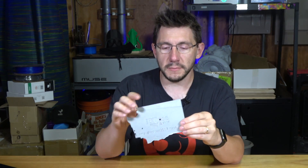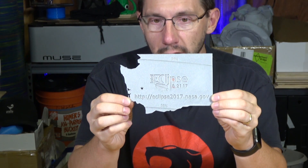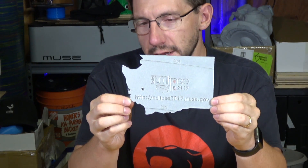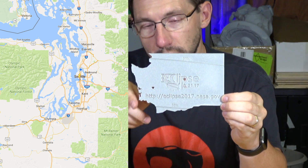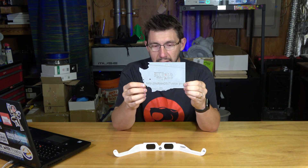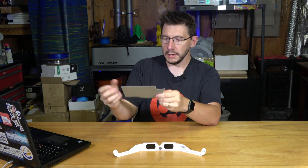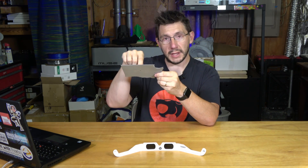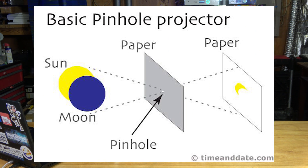They also provide these awesome 3D models for pinhole projectors. This is a model of the state of Washington. It's not geographically correct because we have a peninsula and there's no peninsula here, but kudos to NASA for trying. Here's how this works: rather than staring at the eclipse, you let the eclipse happen from behind you, hold this up, and the sunlight — or the lack of sunlight — comes through the hole in the middle and projects on the ground, a piece of paper, or whatever you have set up.